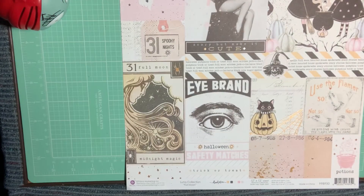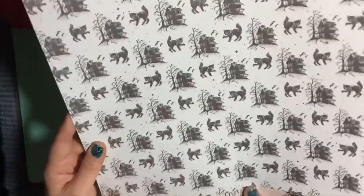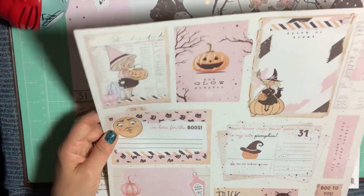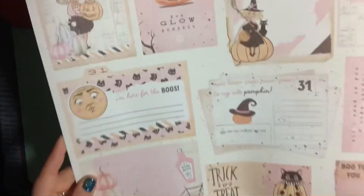That's the back with the spiderweb. I picked up a couple of those — two. And then I picked up one with the haunted house and the scaredy cat on the back. I believe this one's called '31,' and this one's called 'Full Moon' with the cut-aparts. So this is the second 12x12 I got.